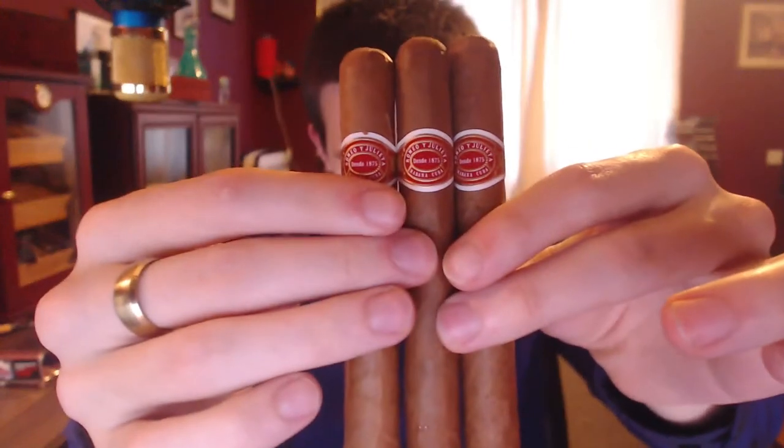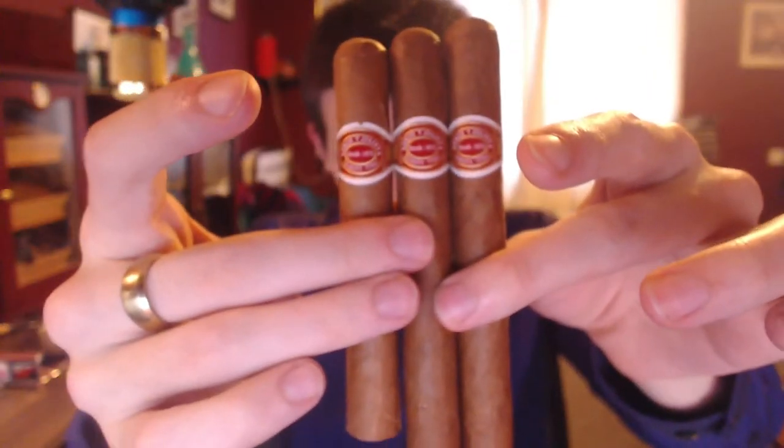Let's have a look. Apparently this is 40 ring gauge, I believe, and it's supposed to be 42. These are definitely 42 — the Romeo 2 definitely is anyway — and I don't see any difference in this one. I would say it's probably 42. 48 is probably a little bit off as a measurement.